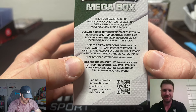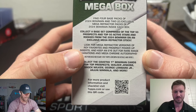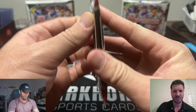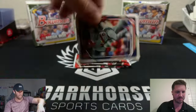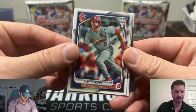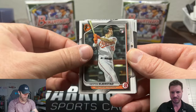It also says on here: look for mega refractor versions of your favorites and Prospect Power Up inserts, keep an eye out for rare image variations, and mega Chrome autos. The image variations — just like Prizm football — have a different number on the back so you don't have to guess if it's an image variation or not. It'll be like number 70, and then the same guy will have like a number 5. Exactly. Alright, we're starting off with the base packs.